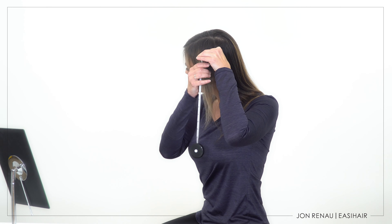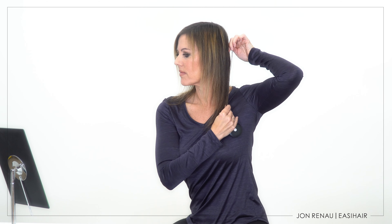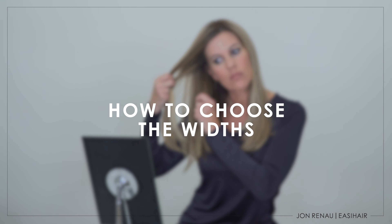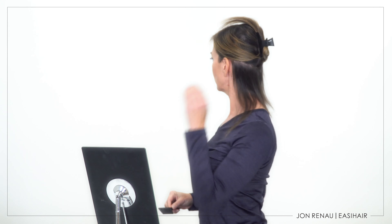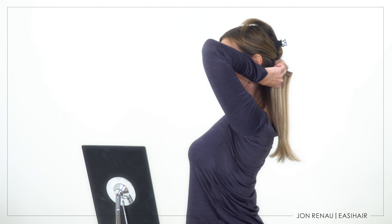Janine is looking to fill in the sides and the nape area to create a fuller look. To do this, she will measure the lengths of her biological hair from the sides, the nape, and the crown areas. Then she'll choose the width based on where she'll be placing the easiPieces for the most volume. Because of its lightweight design and density, you can use as many or as few easiPieces as needed for your desired look.